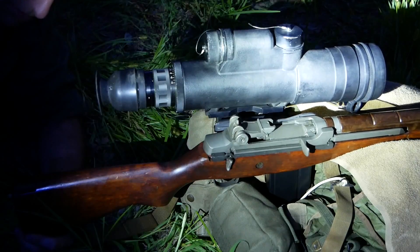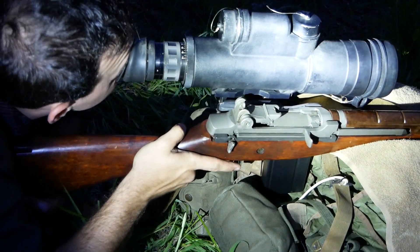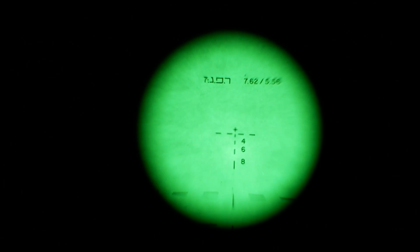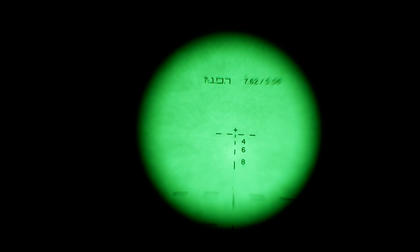There are Hebrew markings on there because this was built in the U.S. but manufactured for the Israelis to be shipped over to them. That's why we have Hebrew markings on the outside of the scope and also on the inside where the reticle and stadia lines are. It is a four-power optic, so you do get some magnification, which was a plus for soldiers in the field during the Vietnam era.